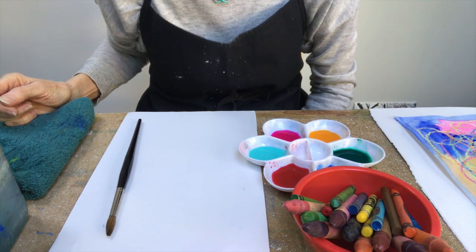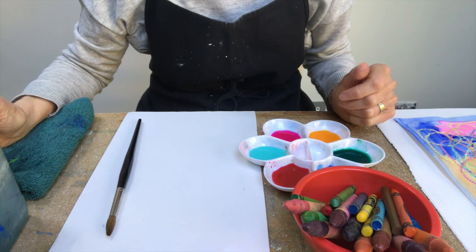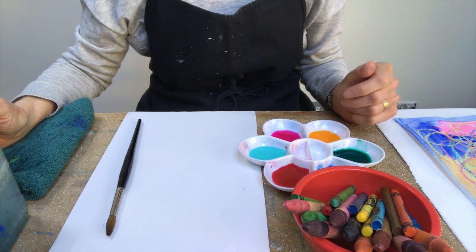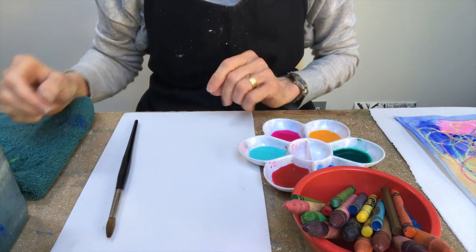Hi, my name is Virginia and I'm a volunteer with the Doorstep Library. Today I thought you might like an art project and I'm going to do one that I like to call magic painting, and what you need is...